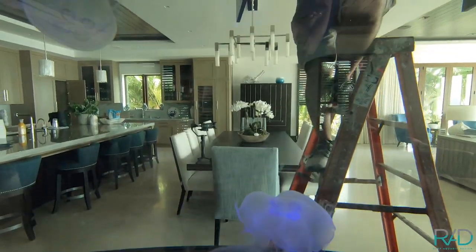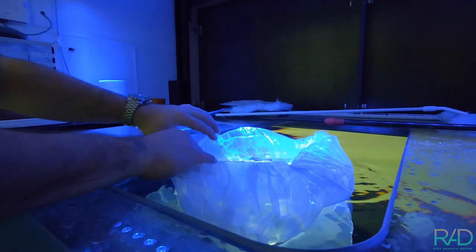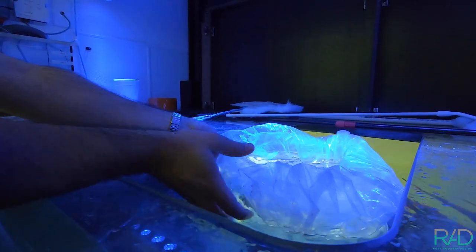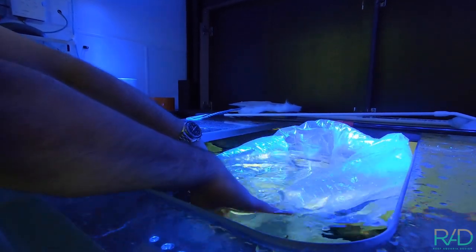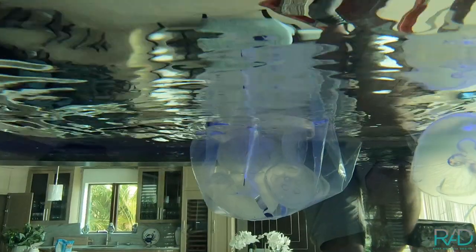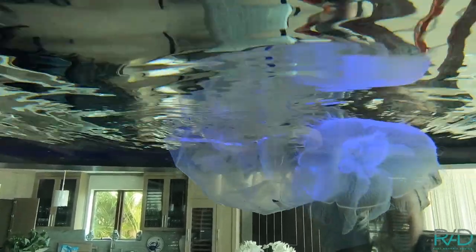Now what we're going to do is get them adjusted to the salinity in this aquarium. It's usually pretty easy to use the floating bag method and dip it down in the water a little bit in order to add a little bit of the water from the aquarium directly into their bag. Make sure they're nice and acclimated before they slide on down into the aquarium.